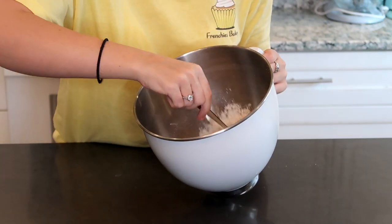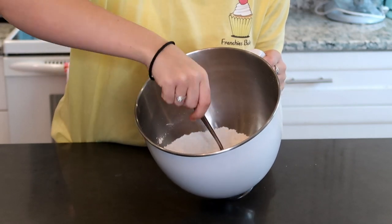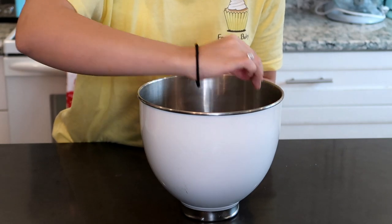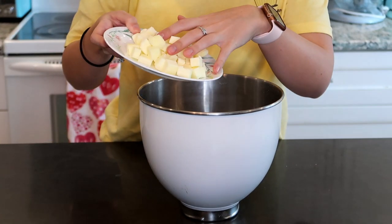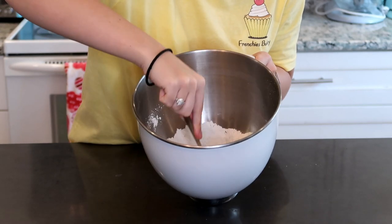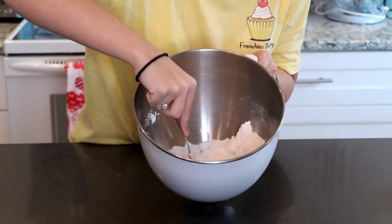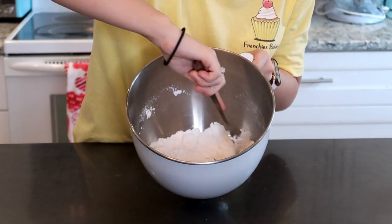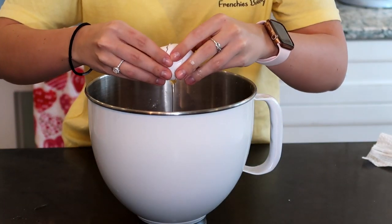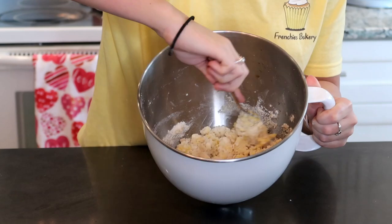In our mixing bowl with the flour, sugar, and everything, I'm just going to mix this together so it's evenly distributed — you definitely want your baking soda evenly distributed in any baking circumstance. I have a fork here because we're going to use it to mix in the butter. We're just going to add the butter in and mix it up until it becomes a crumbly, pea-sized mixture. You can use your hands or a fork. Now we're going to add in our egg and teaspoon of vanilla and mix it around with a fork — you just want a super crumbly dough.